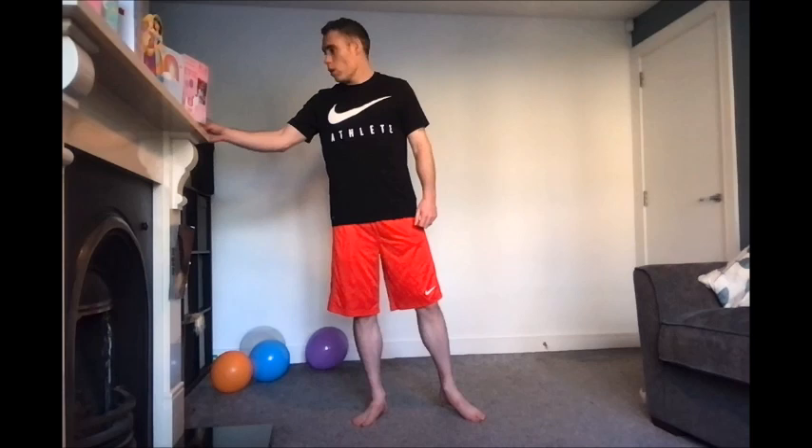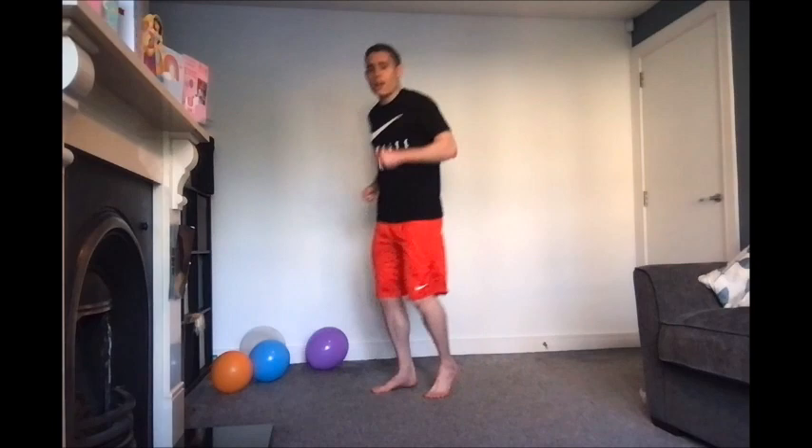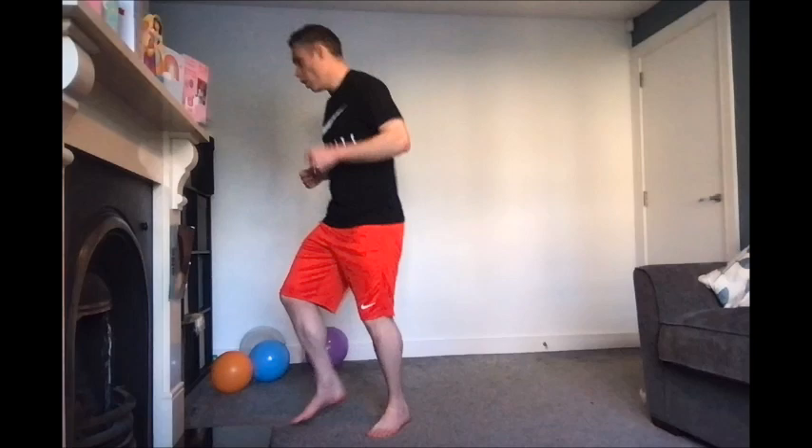So to start with — just getting my phone here to get the timer ready — find a little bit of space. We're going to simply do a little bit of jogging on the spot. Move around if you wish for about 30 seconds. Let's just start to get moving. If you don't want to jog and you want to do something else, then great — just get moving, get the body going, the blood flowing. So let's do 30 seconds roughly of that.